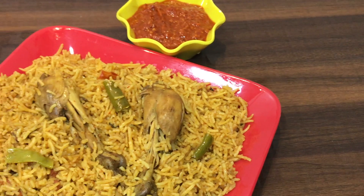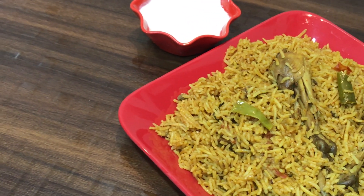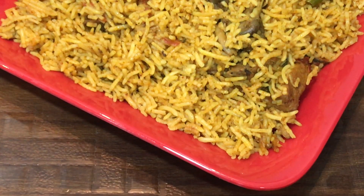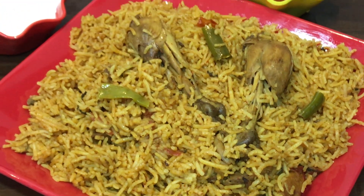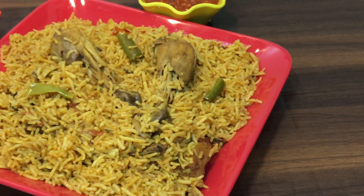You must try this recipe. When you try it, please tell me how you liked it. If you liked the recipe, please like, share, and subscribe to my channel. Don't forget the bell icon for regular notifications. We will see you in the next video. God bless you. Thank you.